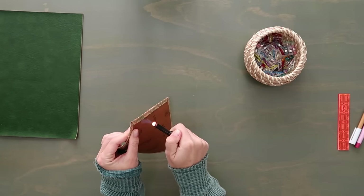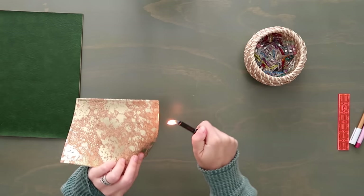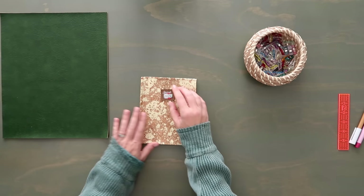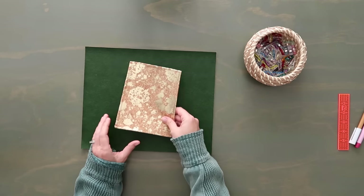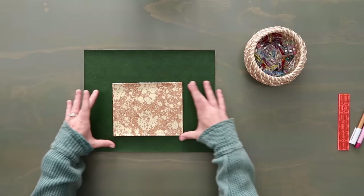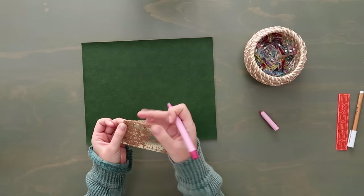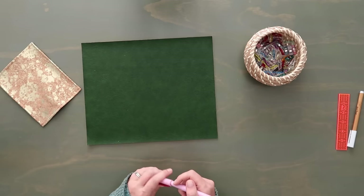Now we have our cute little pocket. If you have thread pigtails sticking out, grab a lighter and just melt them down — it looks so clean. Before attaching, you can add your bag tag to the pocket if you'd like. Take your main panel — remember it's wider than it is high, so consider directional prints. The pocket can go portrait or landscape, your choice.